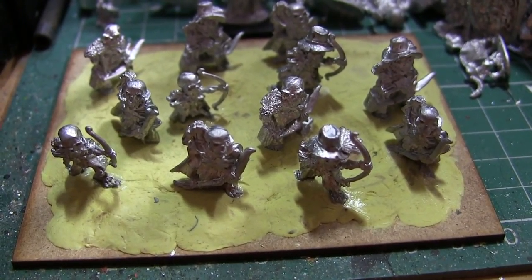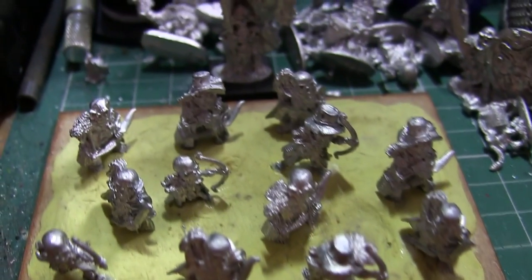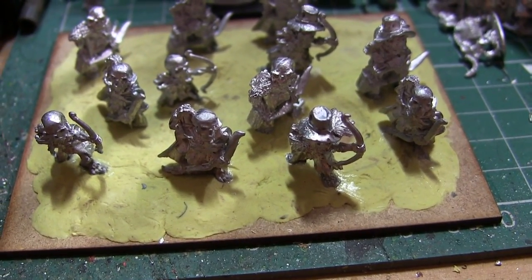Hello, and this is the test unit for my undead halfling army. I've decided to do a regiment of archers first. There are 12 of them on the base, just so I can space them out and get the paintbrush to all those hard-to-reach crevices without it being too overcrowded.